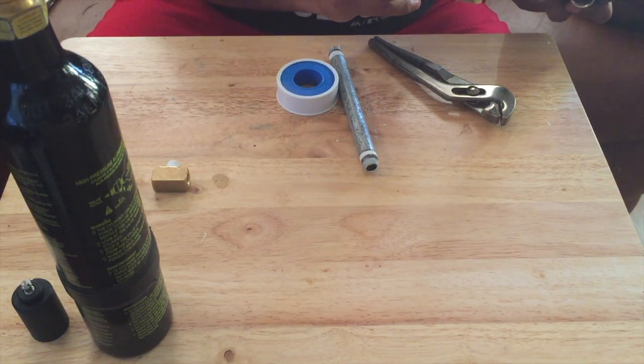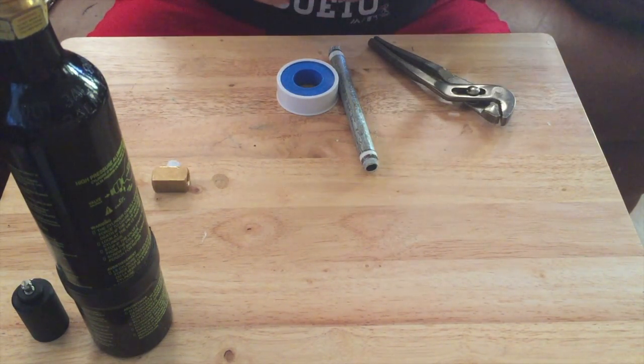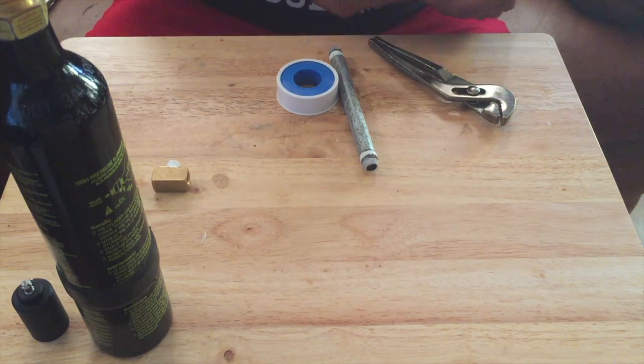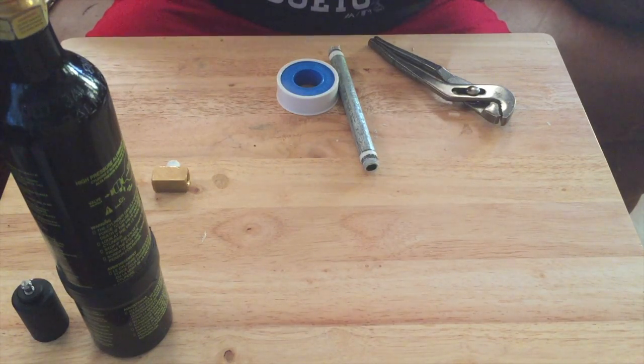So now we're going with the quarter inch to one-eighth elbow, female to male. Then we're going with the one-eighth to one-eighth male female to male fitting.